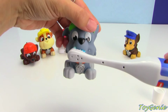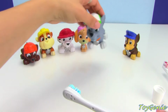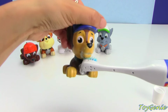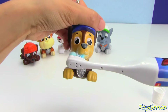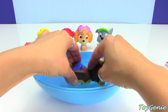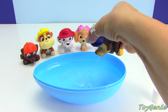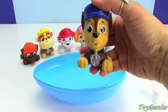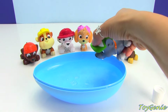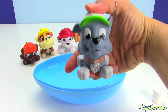Make sure you brush for a full two minutes. And finally, Chase — brush, brush, brush. Now we need to make sure that we rinse off the face and rinse out the mouth. Rinse off the mouth, Rocky — that was a lot of water in your mouth!